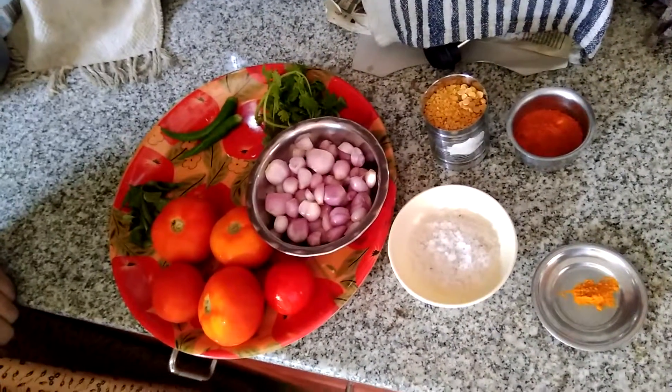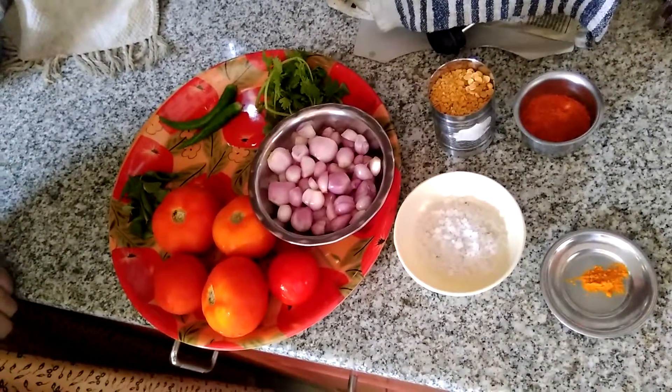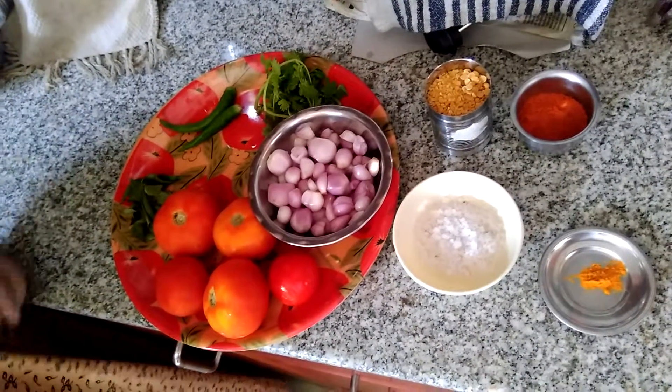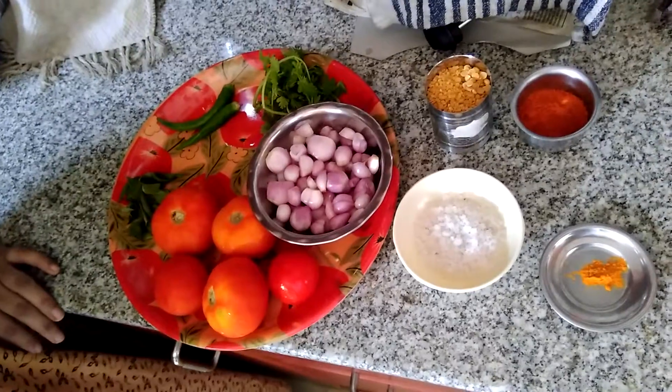Now we have a sambar. It is a sambar for the idli dough. The sambar is different from our lunch sambar.